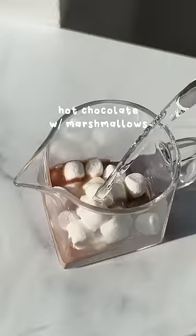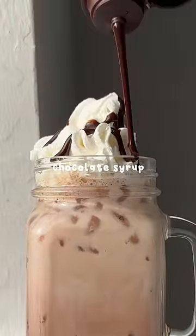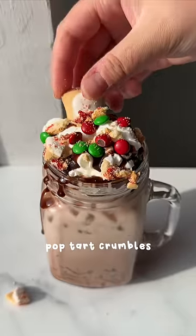Adding that in a cup along with ice, milk, hot chocolate with marshmallows, whipped cream, a drizzle of chocolate syrup, and a sprinkle of M&M's and pop-tart crumbles. Would you drink this boba spaghetti?